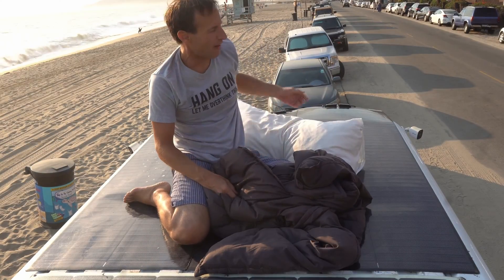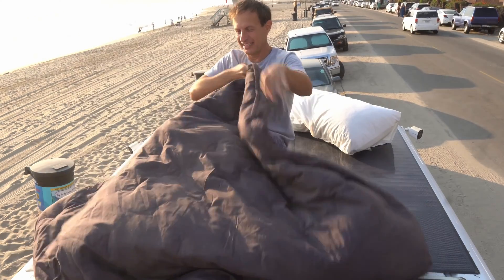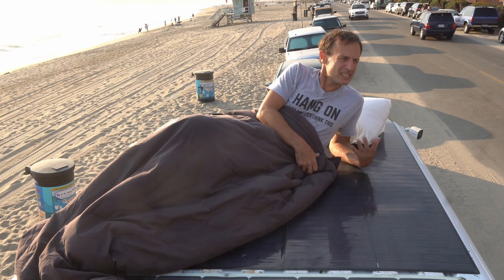These new solar panels are so soft. It's like memory foam. It's like my mattress. These aren't silicon — CIGS: Copper, Indium, Gallium, Selenide.